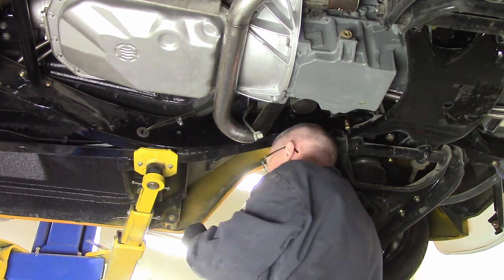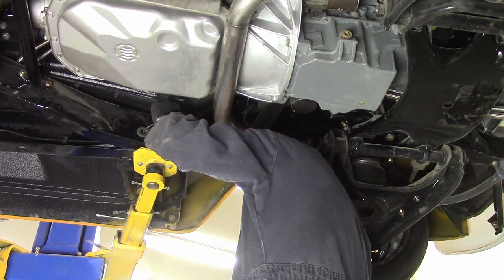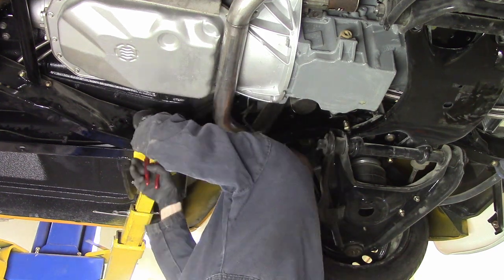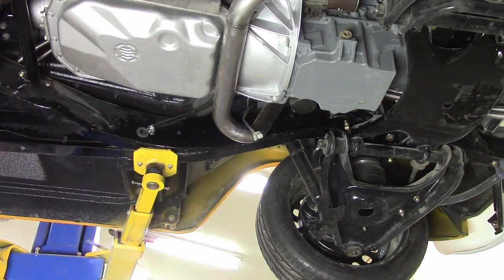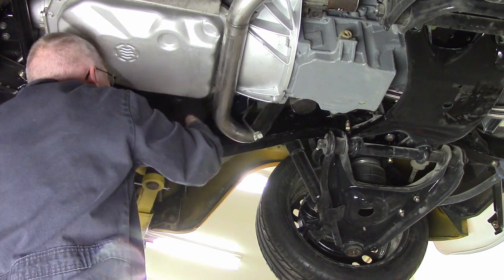Interestingly, with all of these fittings I had zero brake line leaks, which was awesome. That fancy tool is phenomenal — a little bit pricey — but if you've ever had to cut your line shorter and shorter because you messed up the flare, oh my gosh, it's a godsend.